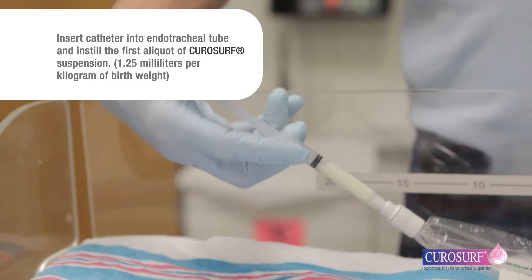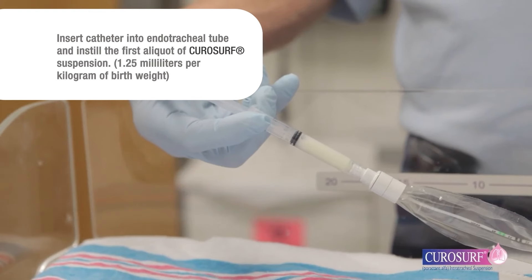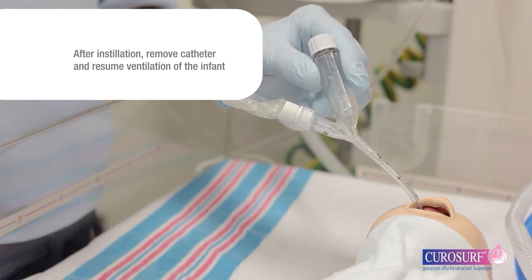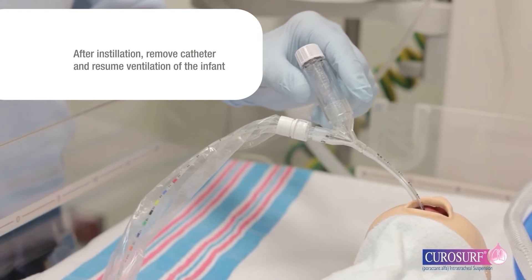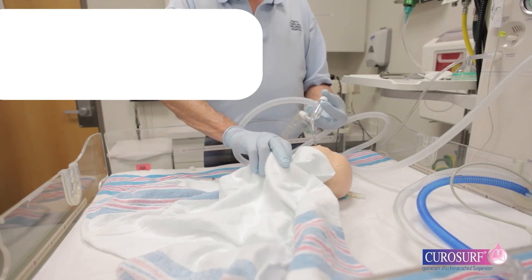Insert the catheter into the endotracheal tube and instill the first aliquot of CuroSurf suspension: 1.25 milliliters per kilogram of birth weight. After the first aliquot is instilled, remove the catheter from the endotracheal tube and resume ventilation of the infant with supplemental oxygen until clinically stable.